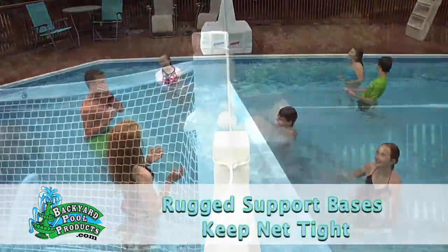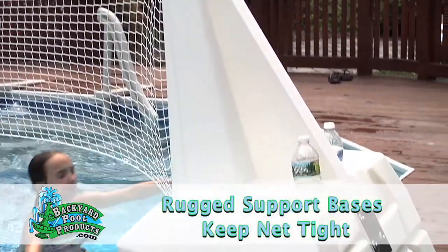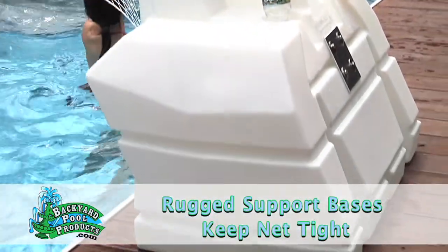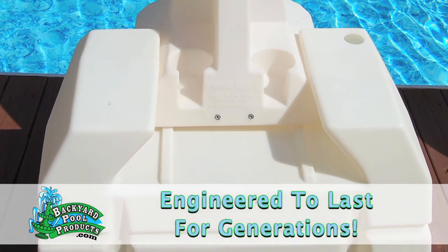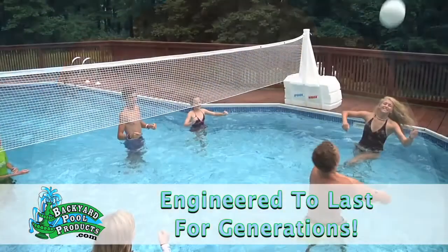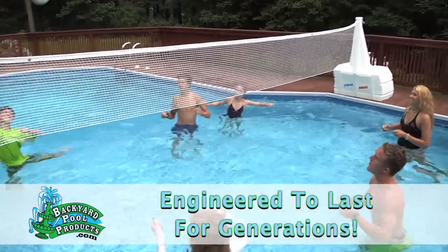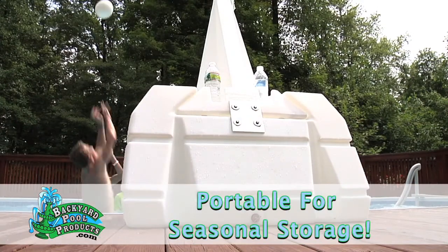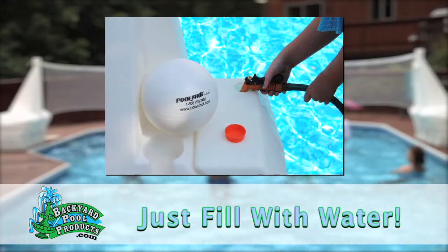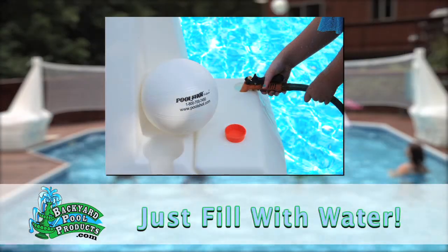It's strong. These rugged support bases keep the net tight across the pool. One piece just slides into the other. They're roto-molded from 100% waterproof, UV-resistant polyethylene — the same material used for global shipping containers. You can even leave it outside year-round.